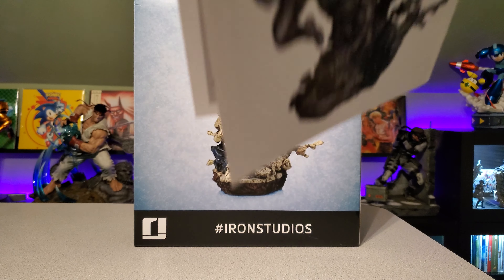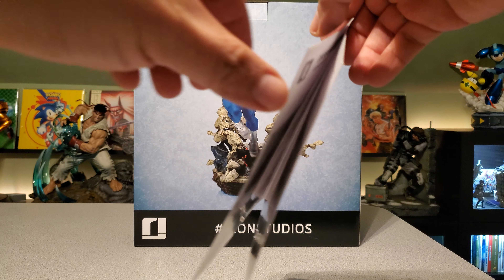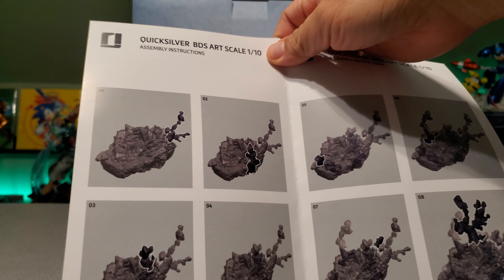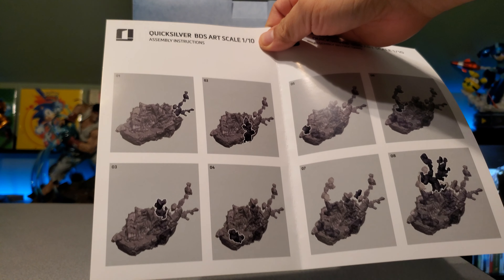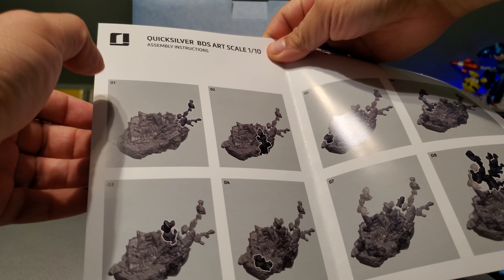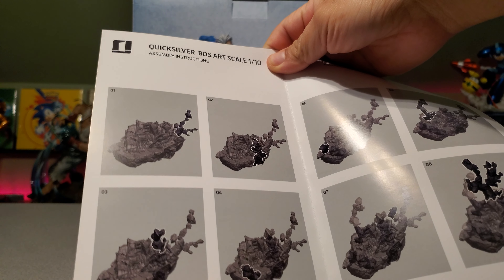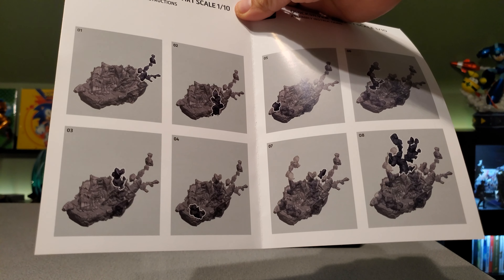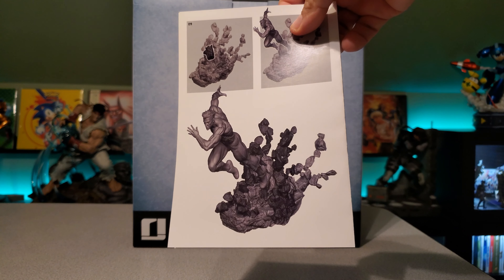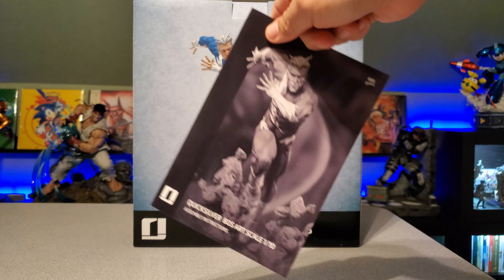My first complaint about this is the fact that the manual is not very useful, at least on mine. The individual pieces are numbered on the statue itself, but I found that a lot of the numbers printed on the individual pieces don't correlate. You would think number 1 would be a certain piece, but in my case this piece was numbered 4, so it didn't make sense. I found it was fairly useless and kind of just went by looking at the shapes and the actual picture. I think they dropped the ball with this.